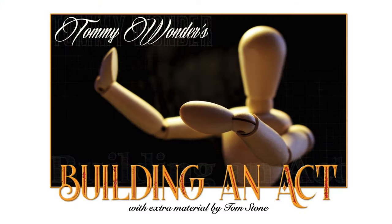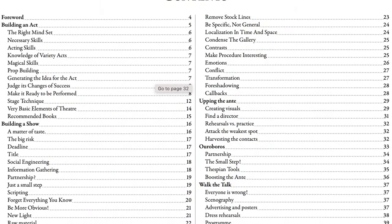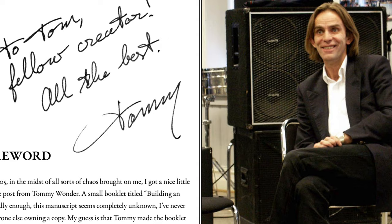He described this as something he received from Tommy Wonder that he realised loads of people didn't have. He thinks it was probably a manuscript put together for a lecture tour that never happened, because Tommy Wonder got ill. We all love Tommy Wonder's stuff — if you haven't looked at the Books of Wonder, have a look at them. I thought this was maybe from the books, but it's not. It's a totally standalone thing. He describes it as Tommy Wonder's manuscript, and he's added some notes at the end. What we've actually got is quite a short manuscript and a decent chunk of stuff from Tom Stone, which is almost a separate manuscript on its own and has some great stuff in it.